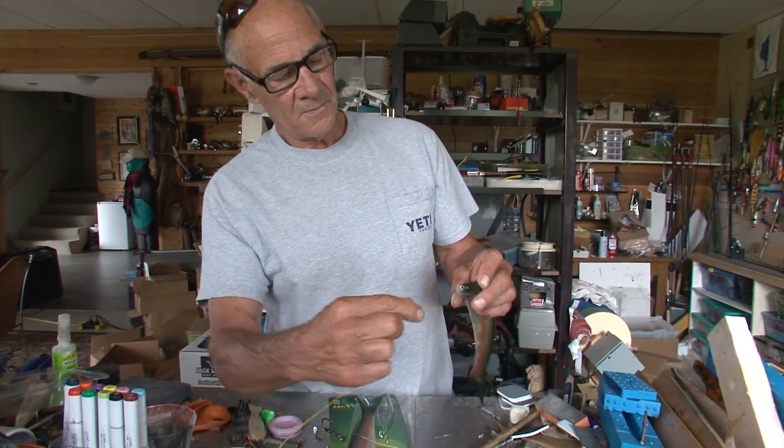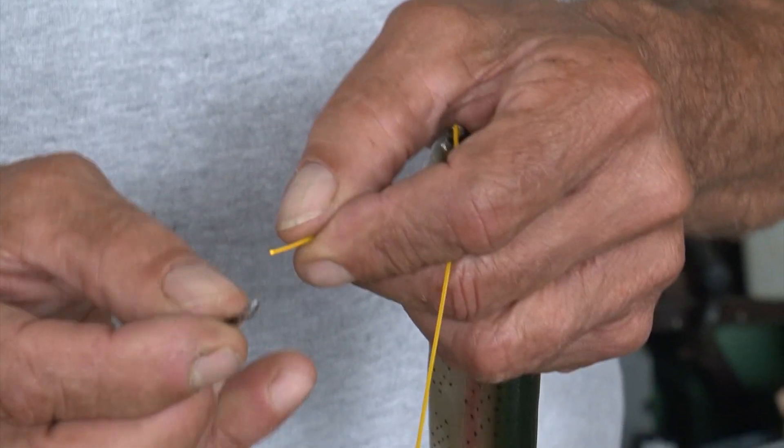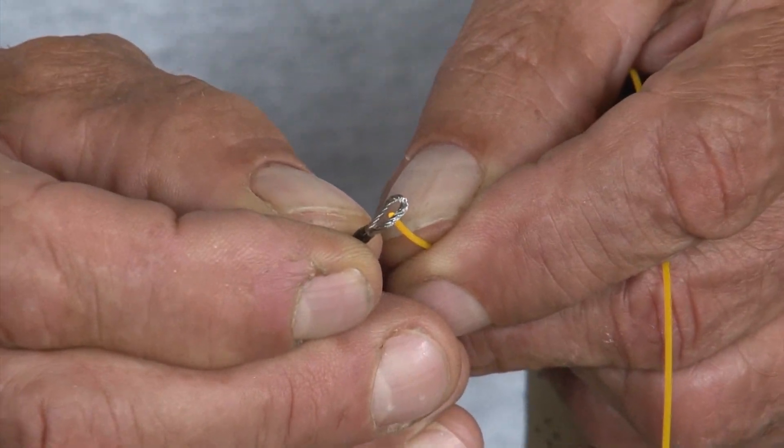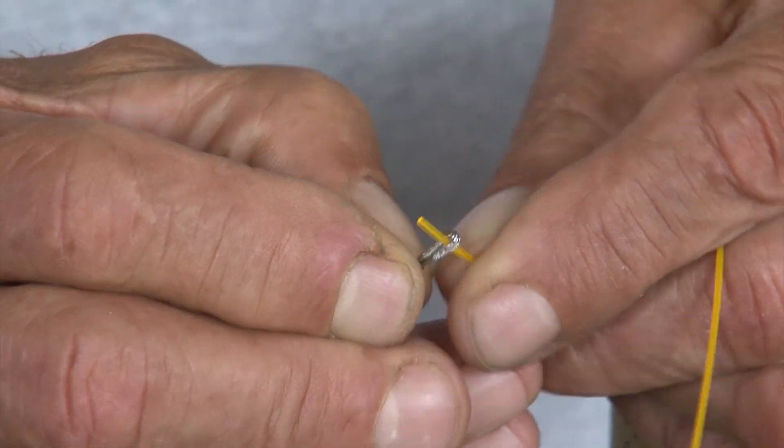So here's all you have to do: take a piece of mono, run it through like so, double it over, and put it right through the little loop in the wire.